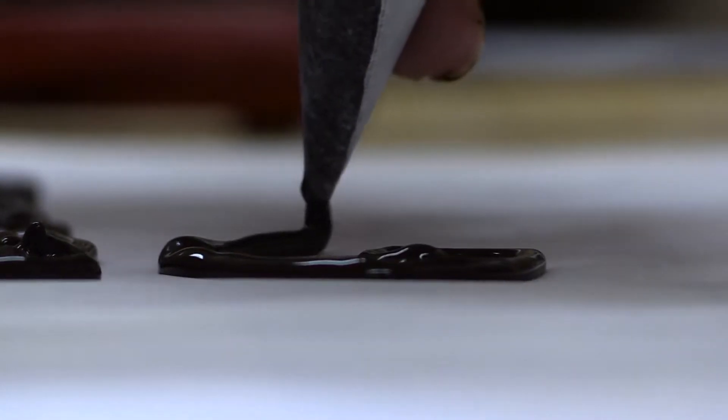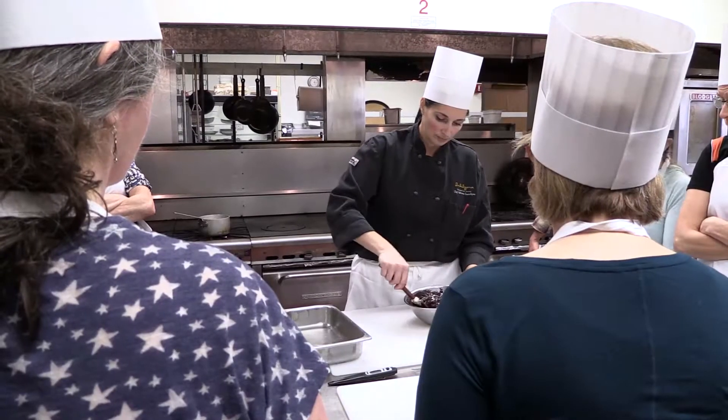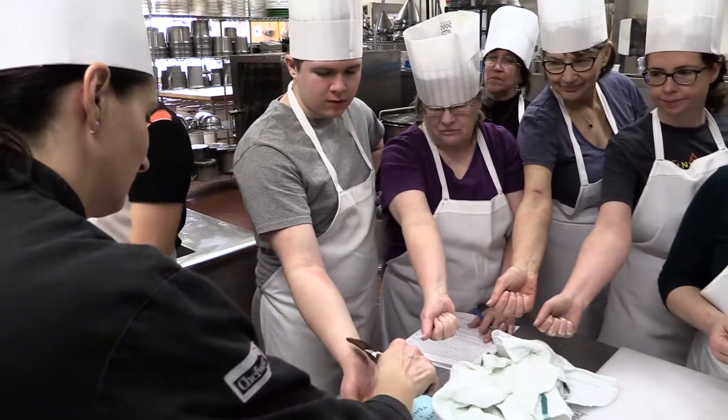Especially for Valentine's Day there's a whole lot more love that went into something — the effort that you put into it. I think they will realize chocolate's not that difficult. Yes, there are some tricks to it, and they will hopefully learn that.